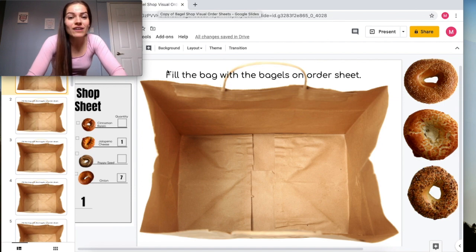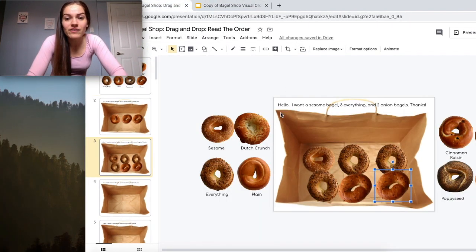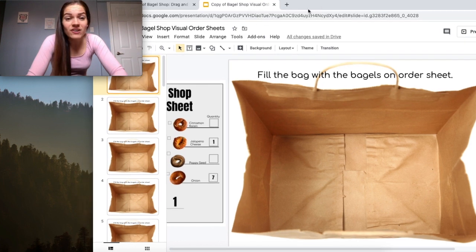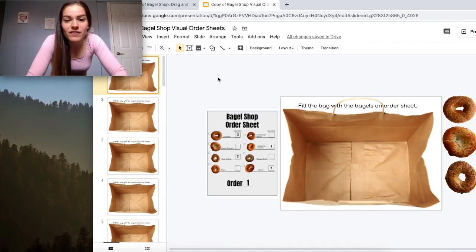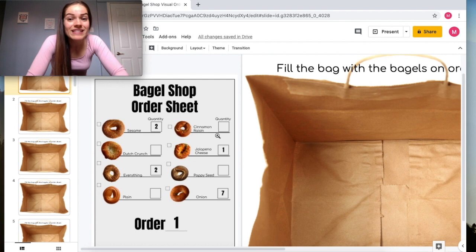Instead of having the order written on top as in the first activity, the second activity will have a visual order sheet. The formatting may look a little off, so you'll need to zoom to about 50 percent to see what's written. We have a different kind of version here.